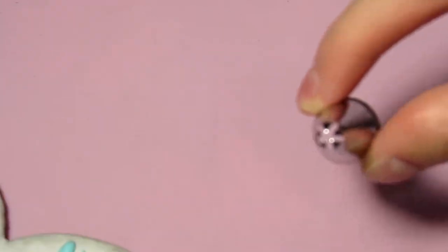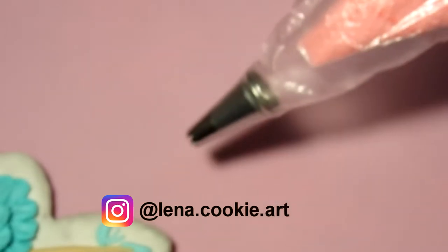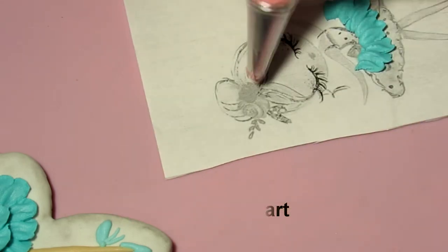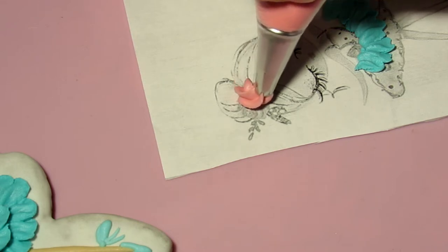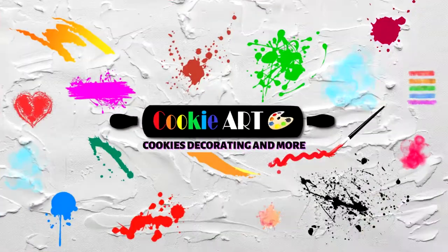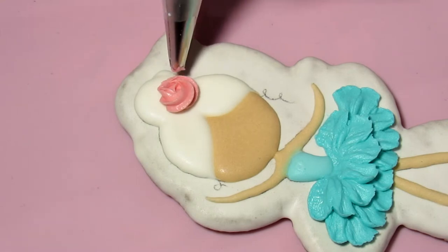Next, for the flower on the hair, I will use a small closed star nozzle. In the same way, I put the nozzle in the cornet and also place the cornet with icing of the same thick consistency as for the skirt. To make a rose, place the nozzle where the flower will be and, squeezing out the icing, make a circular motion around that point. All irregularities can be removed with a damp brush or awl. You can practice this on paper by securing it with something.